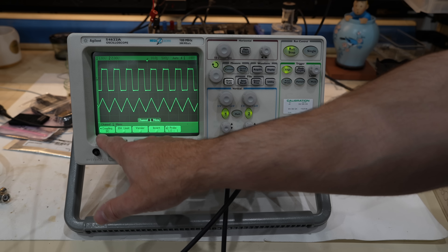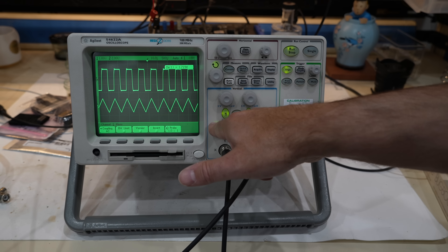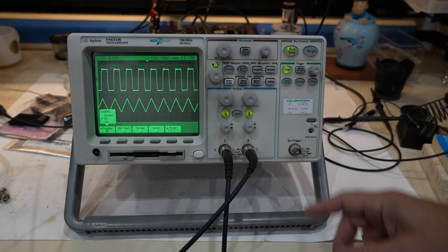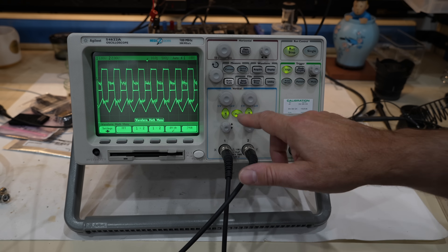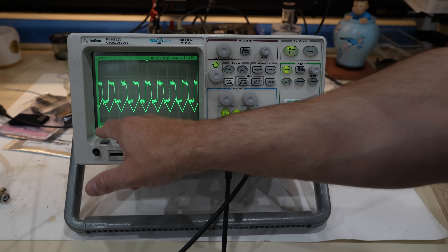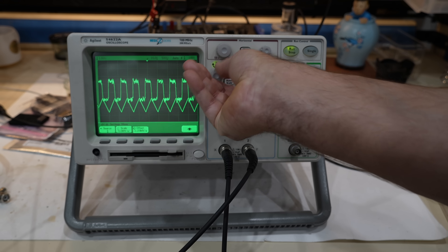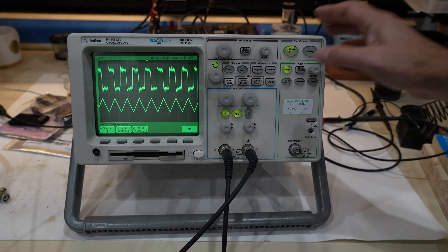For example, coupling DC — I switch to AC and it tells me. The new scope doesn't tell me that; it has lost its informative display. Setting the math is a breeze. Math — here we go. We have the derivative, and if I want to move it around: Math, Settings, Offset — and boom. I would have to dig through 20 menus to do that in the new scope.